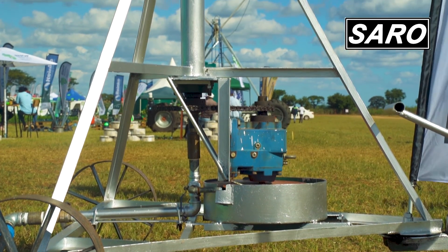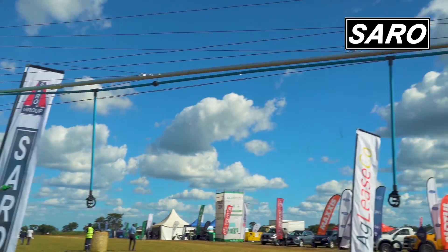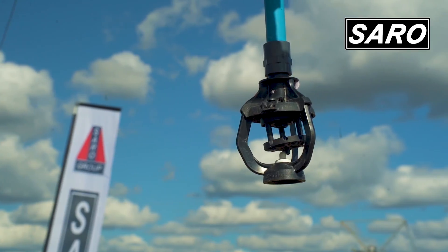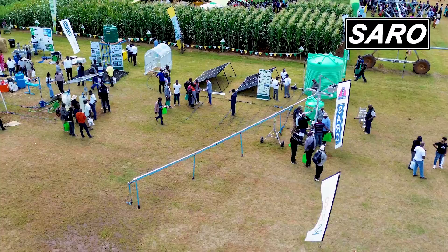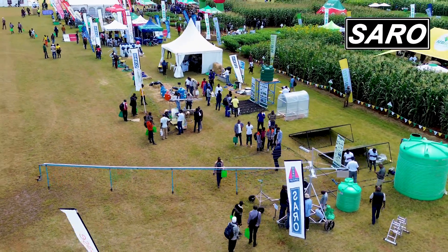Allow me to move to our innovation — the Solar Centre Pivot. This is designed and fabricated by Saro. We have used it, tested it, and it is something that farmers should look up to. It is a towable centre pivot, so you are able to do 2.5 hectares in 7 days and be able to grow various products.